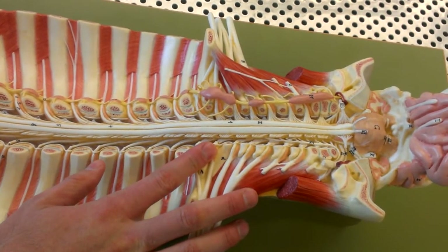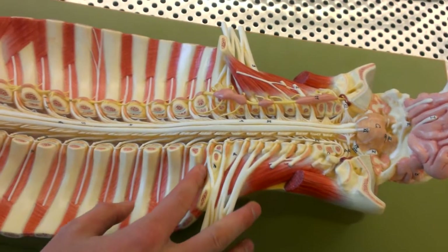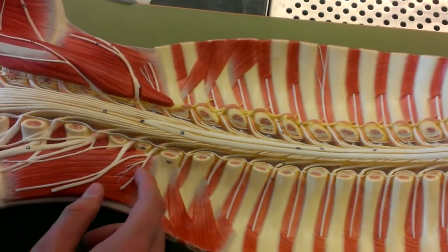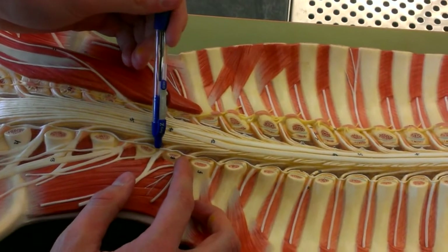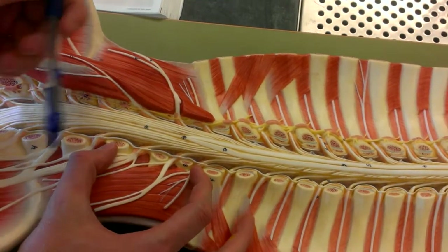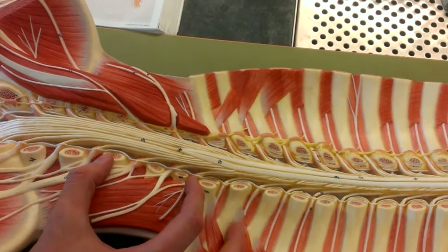And so after that, we have the lumbar plexus, which is all the way down here. So let's see, L1 — it's right here. So here's the lumbar plexus. See that? Got it? Looks good.